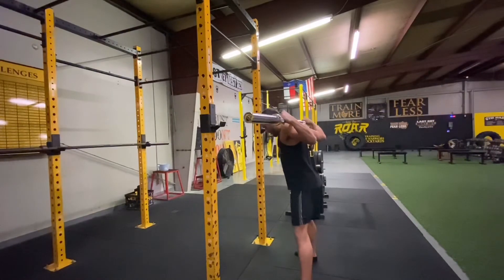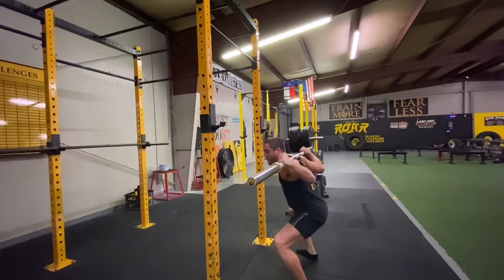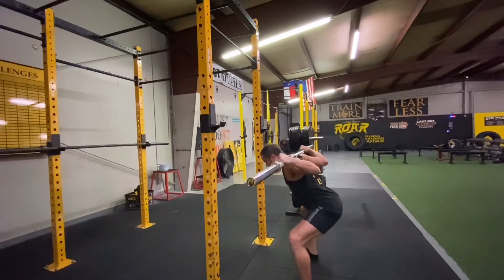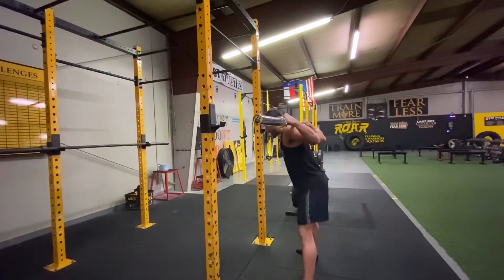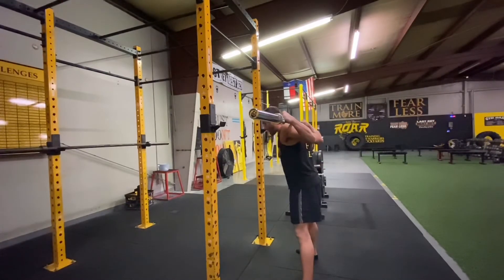Take a couple steps back and set your feet under your shoulders — heels under shoulders, toes out. The next movement is critical: most people knee-squat and drop straight down. Instead, drive your hips back as if you're sitting into a chair, then bend your knees, keeping your chin tucked. Hit parallel, then explode right back up — hips go back, bend your knees, explode back up.